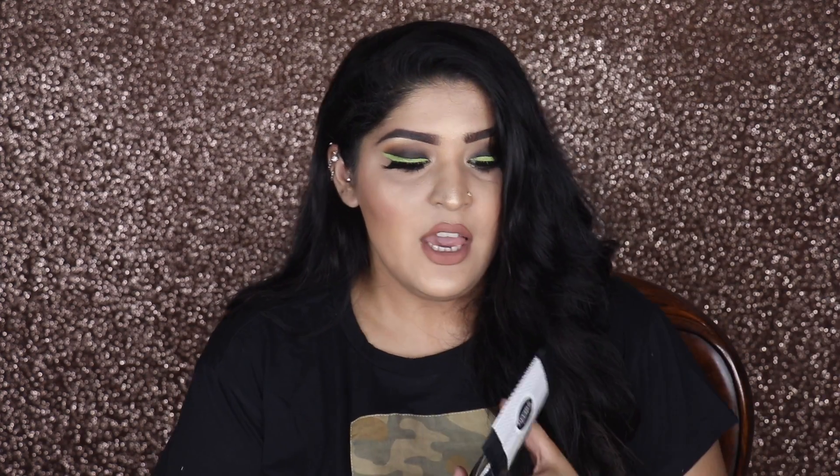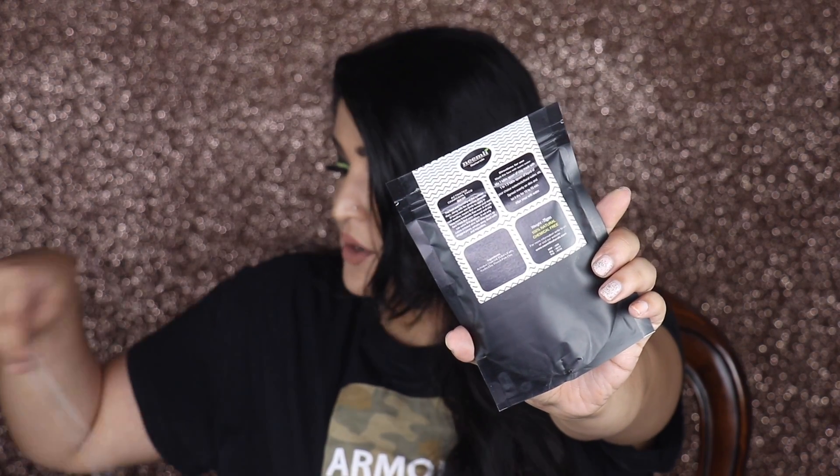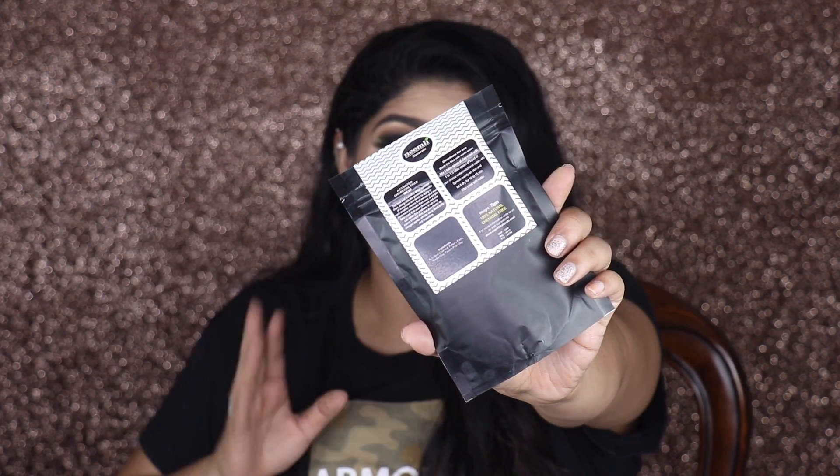The last product is the Neatly Activated Charcoal Face Mask. If you know me, you'd know that I love charcoal face packs — I feel like they clean off my face so much. This is what the packaging looks like; it comes in a pouch and retails for 550 rupees. It's 100% natural and chemical free, which is a great thing. I am so eager to try this.